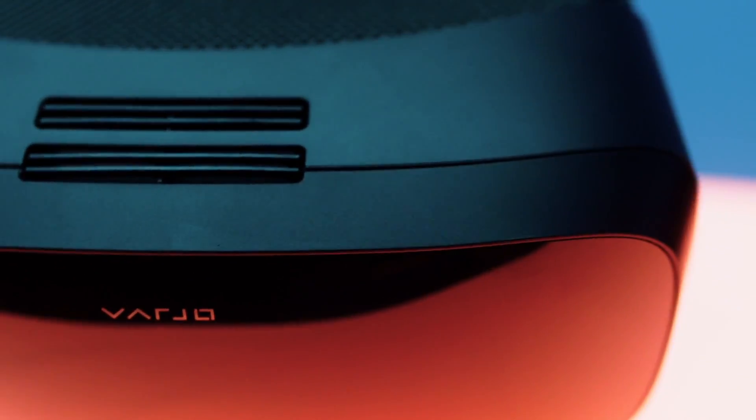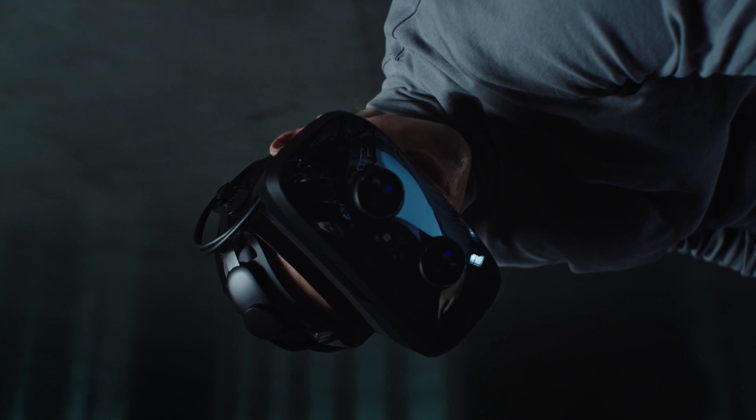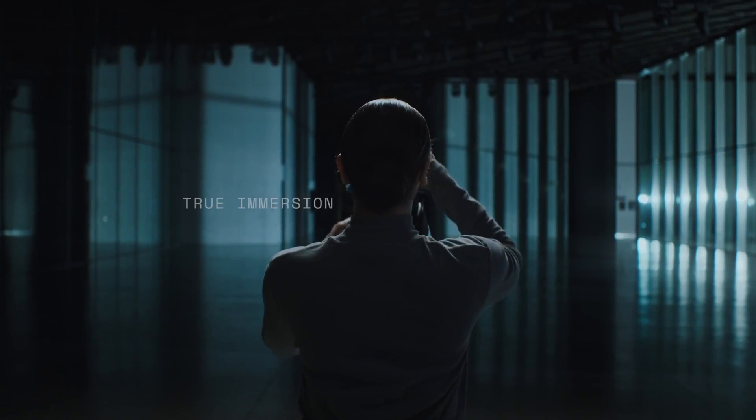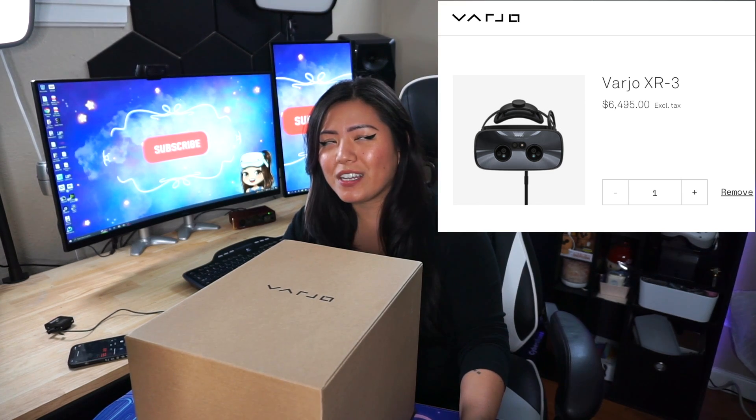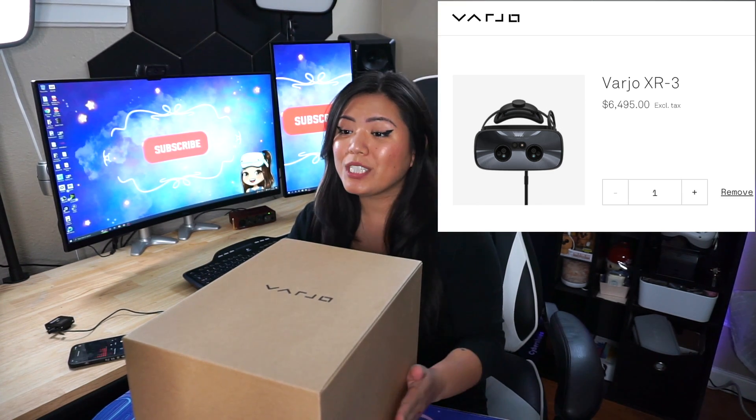We are unboxing the Vario Aero today. If you've never heard of Vario, it is a very, very premium headset brand, and they've actually only been enterprise this whole time. The XR3, which is their enterprise headset, is like $7,000, which I actually got to try.